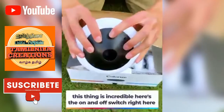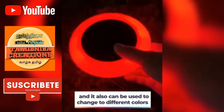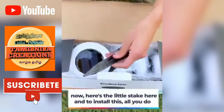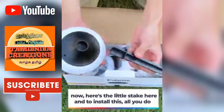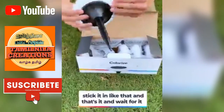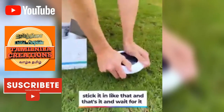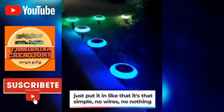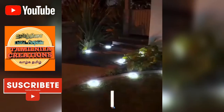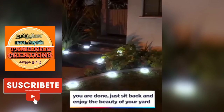Here's the on and off switch right here, and it can also be used to change different colors. Here's a little stake here, and to install this, all you do is stick it in like that — that's it. No wires, nothing. You're done. Just sit back and enjoy the beauty of your yard.